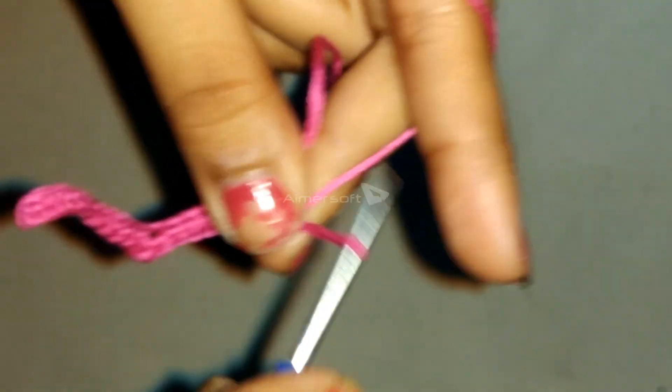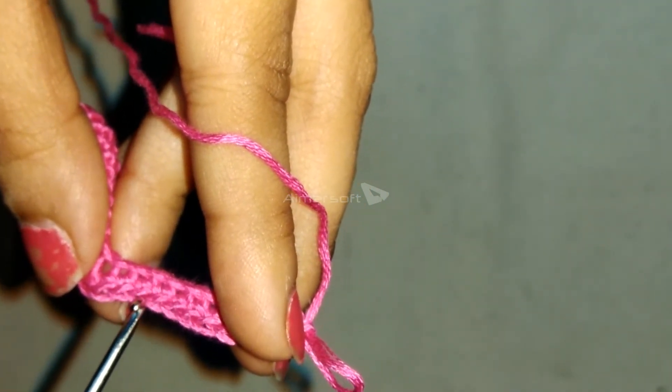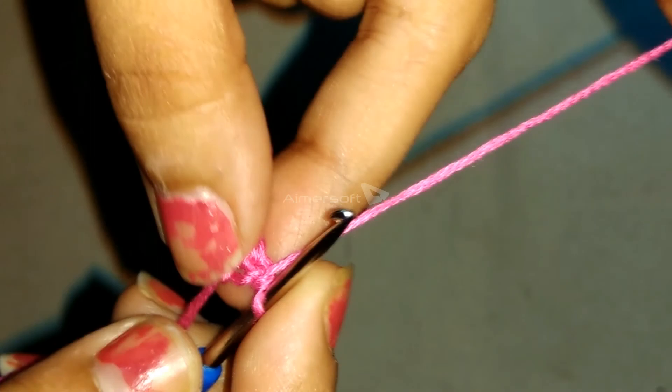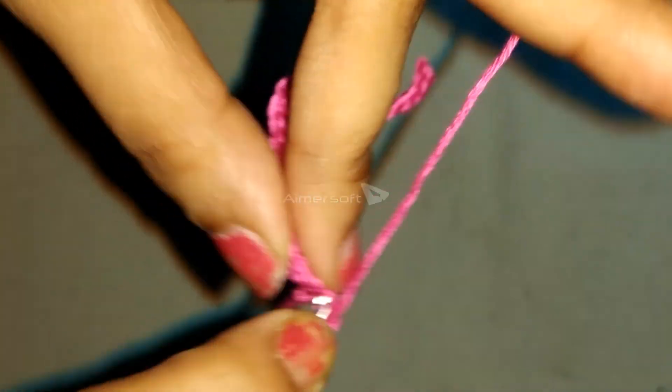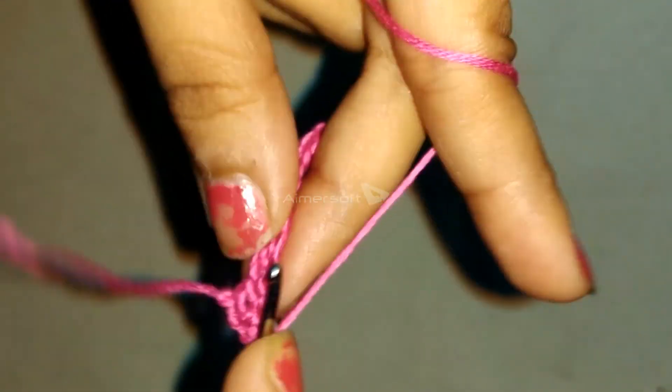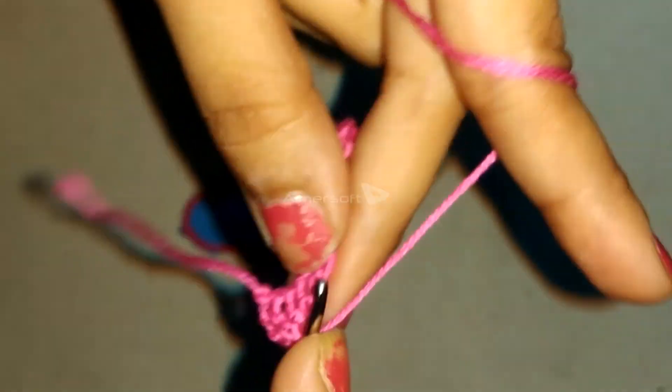Turn your work and then chain 1. 11 single crochets in the next 11 stitches for round 2.